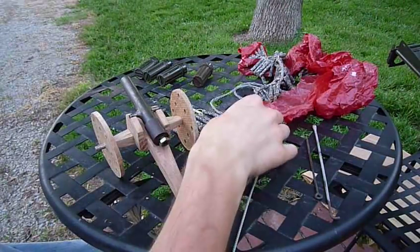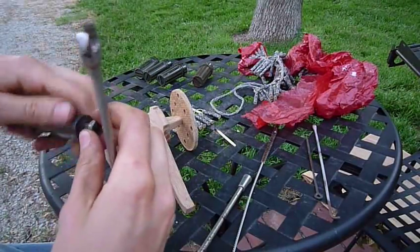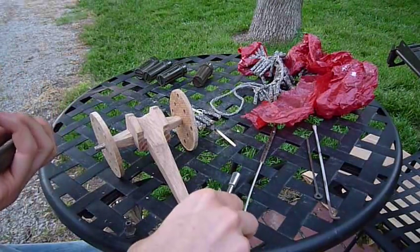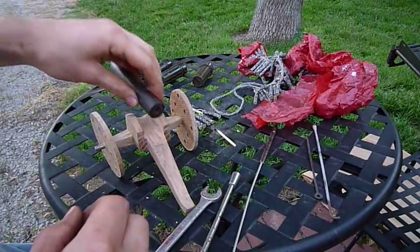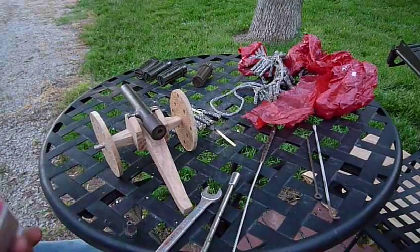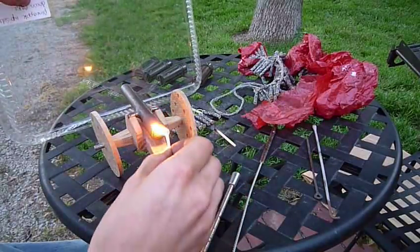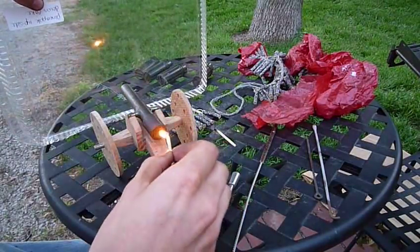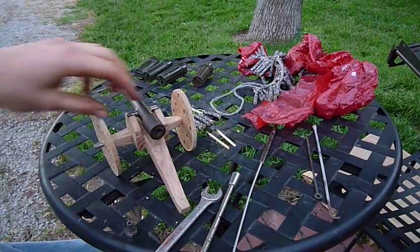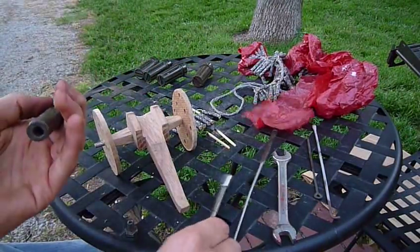Oh, it's a dud. I can't believe it — that wasn't supposed to happen. It almost never happens actually. It still has a bit of a wick so I might see if I can shoot it. I guess you don't have to have the bolt in when you shoot it. Nothing. Well, it's time for a new video — I don't know what happened.